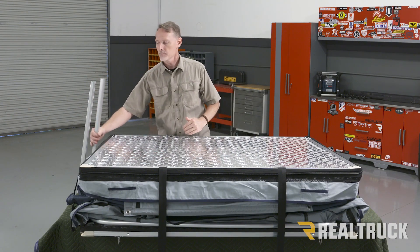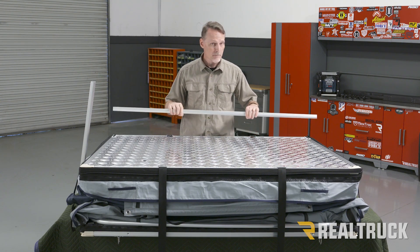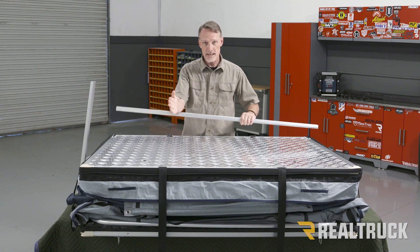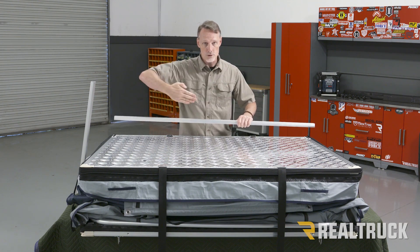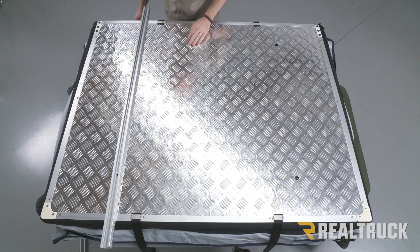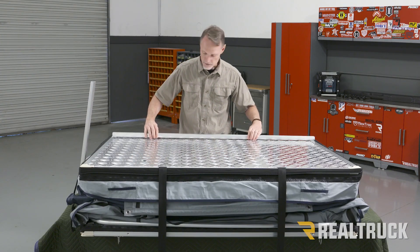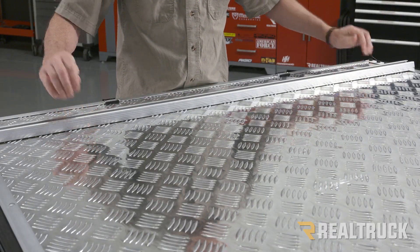Next in our kit, we're going to take some of these bars. These are going to be mounting to the bottom of the tent, and this is what we're going to mount to our load bars. These have to be mounted perpendicular to the load bars. So if the load bars are going like this, we mount them this way. If the load bars are going side to side, we mount them this way. If going in this orientation, we also need to mark the bars and cut them down to fit just underneath the tent. Next, we'll set these bars in place, get them lined up to the holes, get some hardware, and fasten them together.